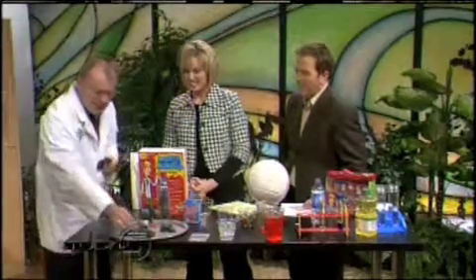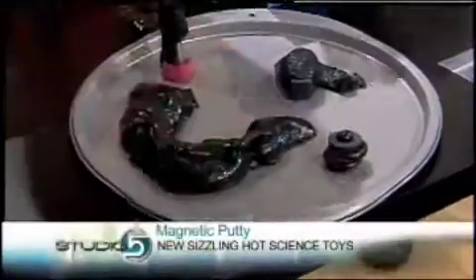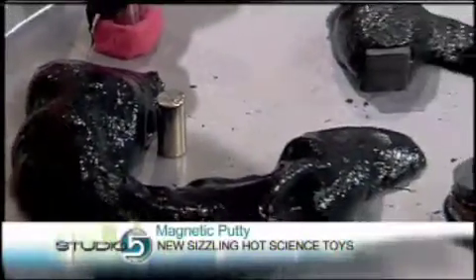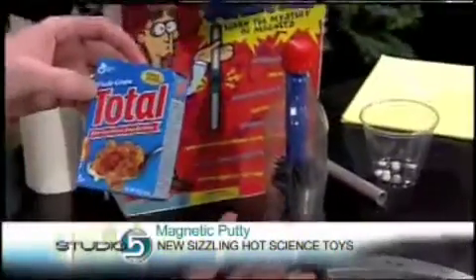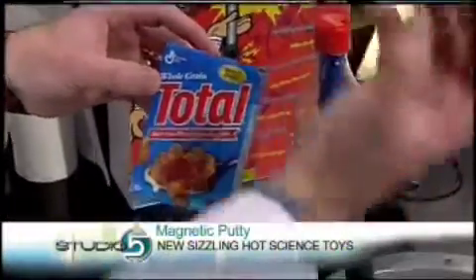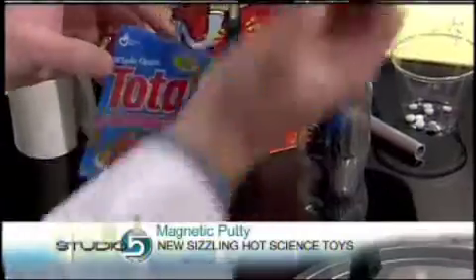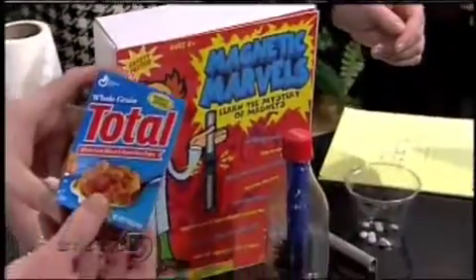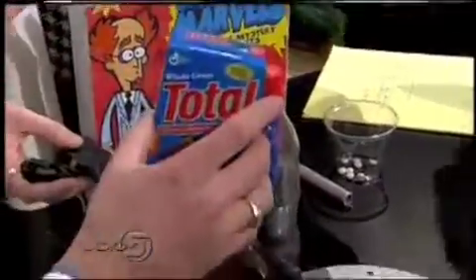As you can imagine, it's putty like silly putty, but it has some advantages. A lot of people don't realize that in cereal, like Total, there's iron. Not magnetic iron, but if you take a magnet to it, it will actually separate and pull out the iron from the cereal. So that's just a fun activity that we want to show people.